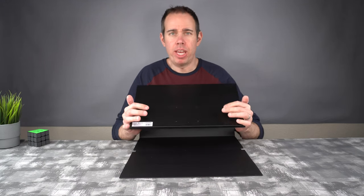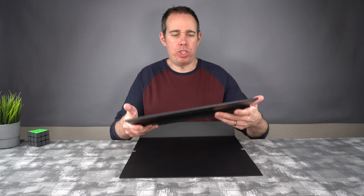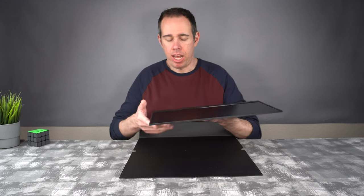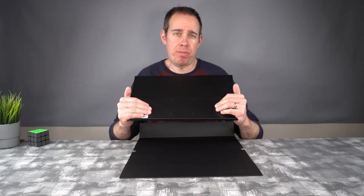As far as the construction goes, the whole back part of this monitor is metal, which is pretty nice — it makes it nice and sturdy. The front edge is plastic, but like I said, it does feel pretty sturdy and it doesn't feel cheap at all.